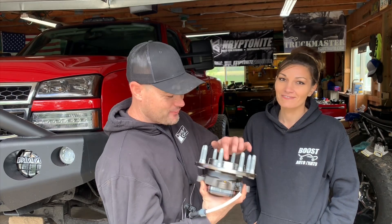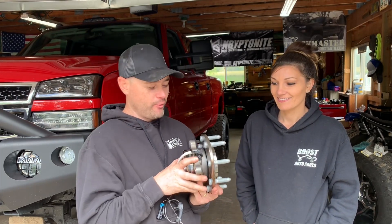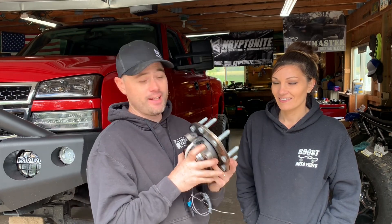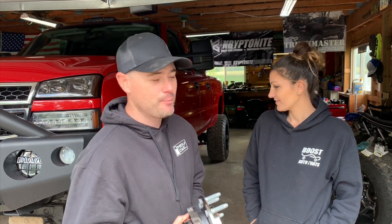Stay tuned guys, another how-to video coming up. Can't wait to get all this put on and get the truck back on the road. Of course, get it back to the alignment shop. Also check out the Deaver rear lift springs — the four-inch lift springs I have in the back — I did an install video on that as well.